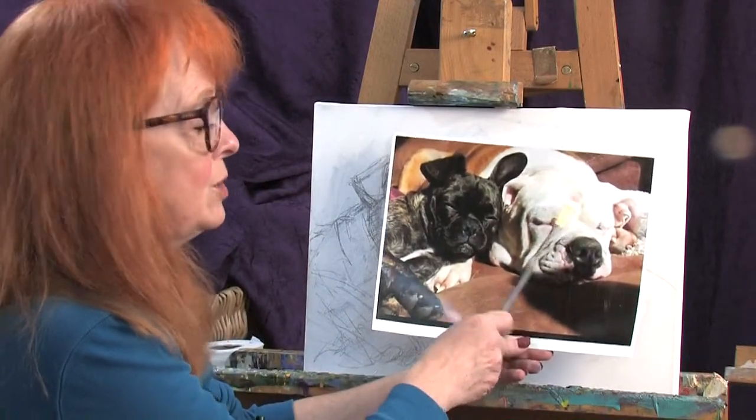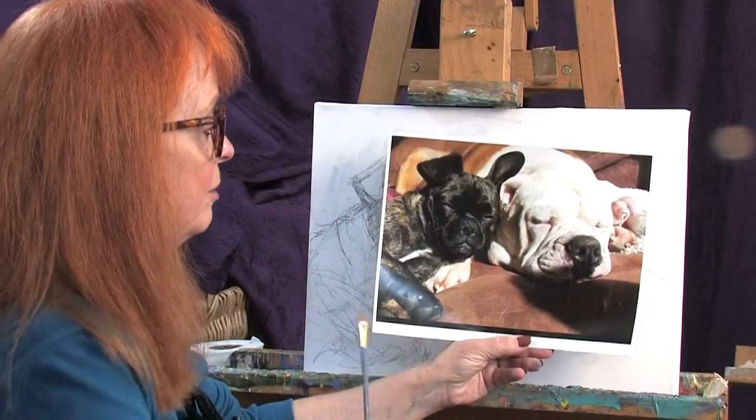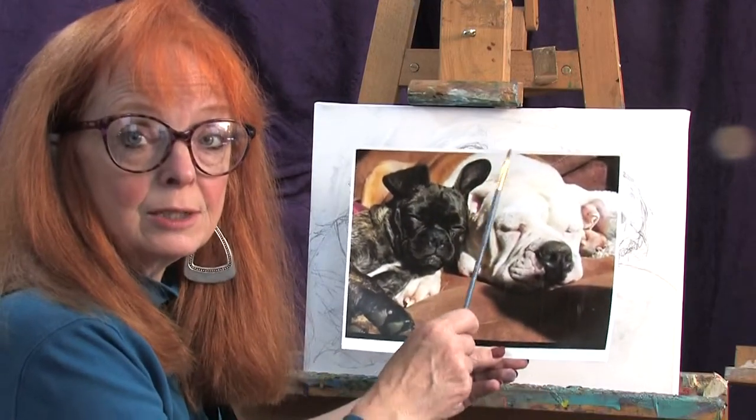Now here's the other contrast. I have a white dog and I have a dark dog. This one's got a little bit of brown and some various different coloration in it. It's not a solid black dog but it's a dark and light combination.